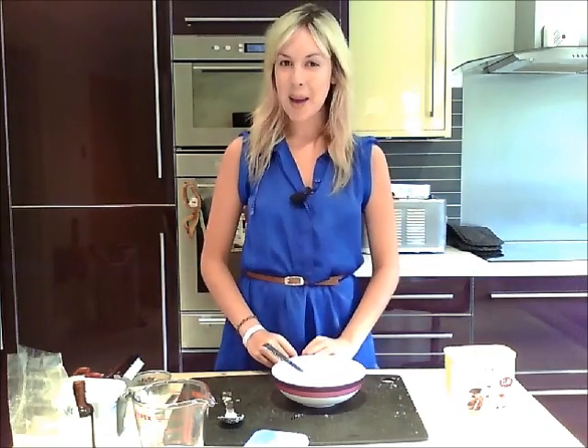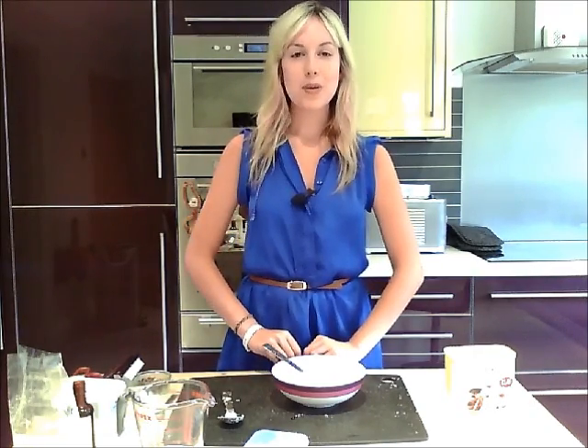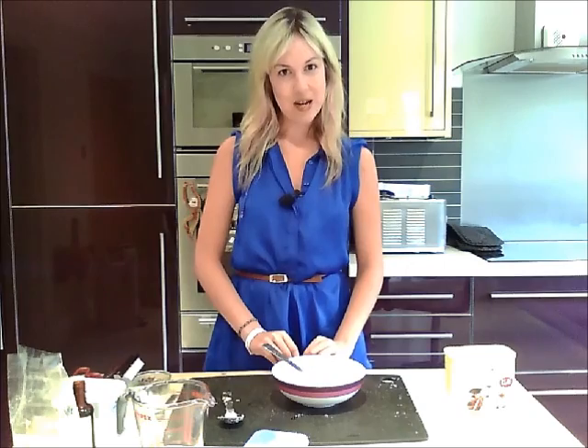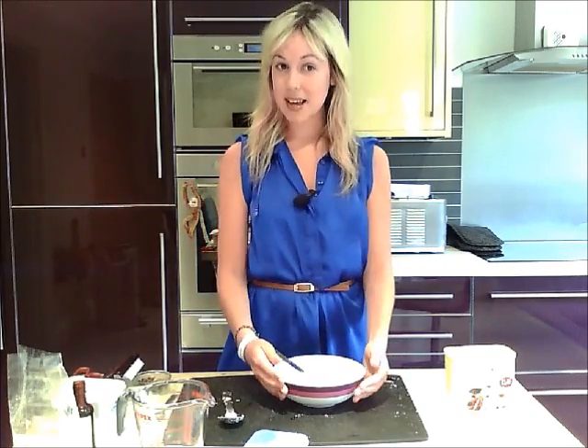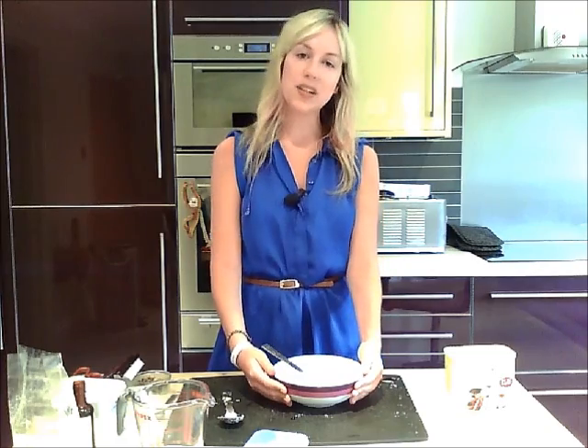Hi, my name is Jilly and I'm on Atkins. Today I'm going to be making with you some low carb cookie dough. This is really quick and easy to make as we're just going to be making it in one bowl and we're not going to be using the oven.